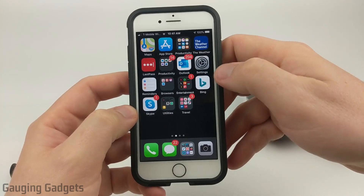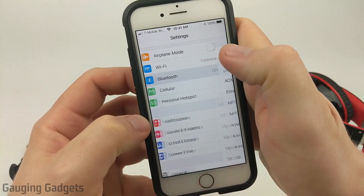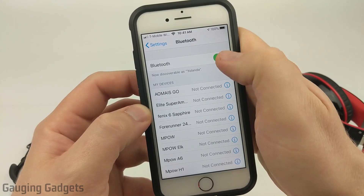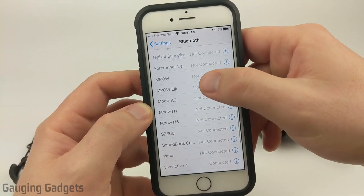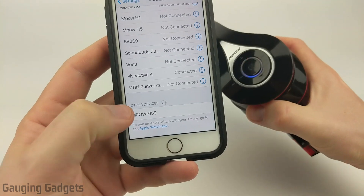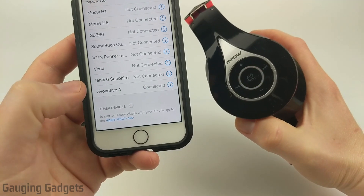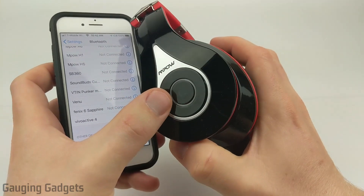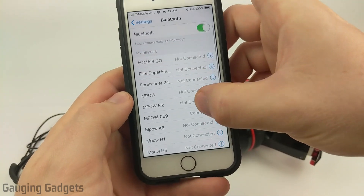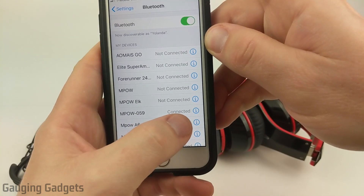On your iPhone, the first thing we need to do is open up the Settings. Once we're in Settings, under the first few options, select Bluetooth. Make sure that Bluetooth is toggled on — you should see green. If not, go ahead and turn that on. Then scroll all the way to the bottom where it says 'Other Devices.' It has found the MPOW 059s right here. All I need to do to connect is simply select them. You'll hear the headphones say 'connected,' the red and blue lights stop blinking, and there's just a blue light blinking every once in a while. Scrolling up under 'My Devices,' I can see MPOW 059 and it says connected.